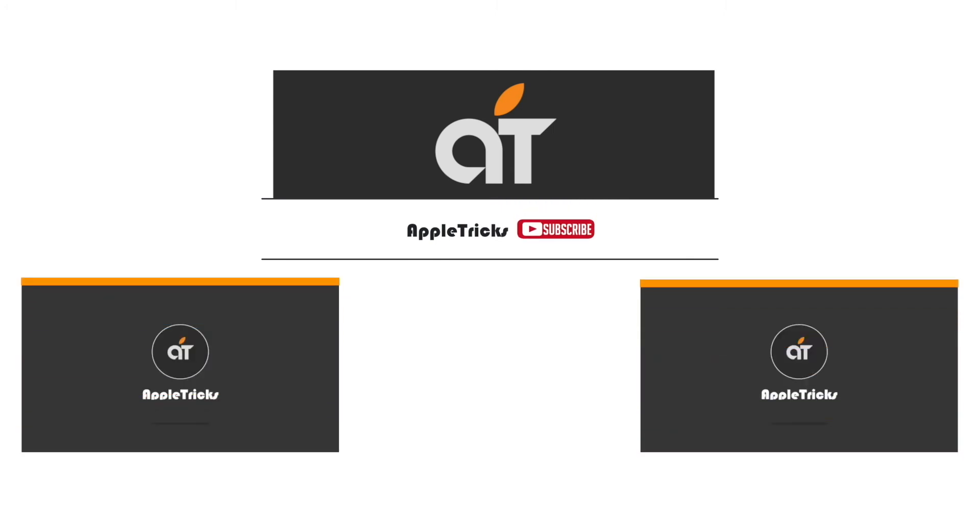That's it for now. If you have any query on the topic, let us know in the comment box. Subscribe to our channel for tips and tricks for Apple devices. Thank you.